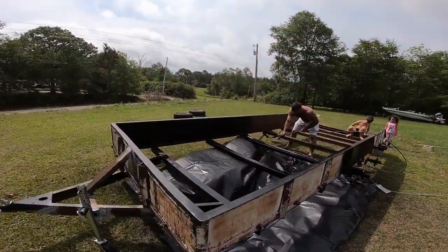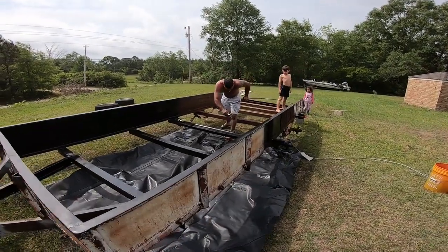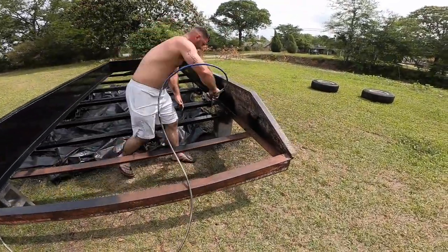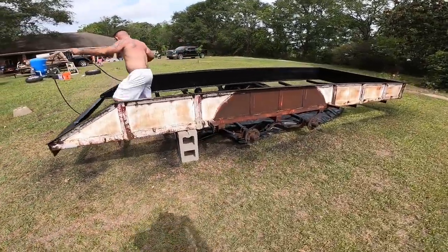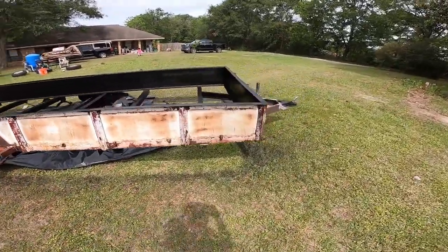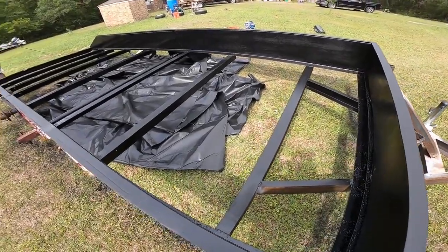Now he is spraying it all. You can see what it kind of looked like before on this side, and that's a nice flat black.